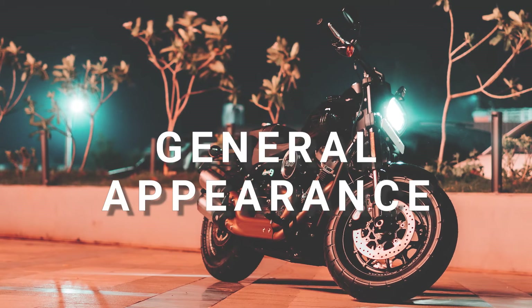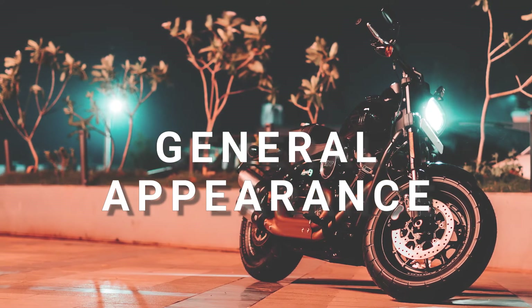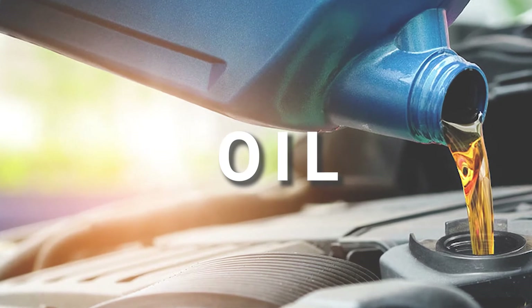G for general appearance — make sure your bike looks good and is in a rideable condition. O for oil — ensure that the engine oil is between the maximum and minimum levels using the engine dipstick.